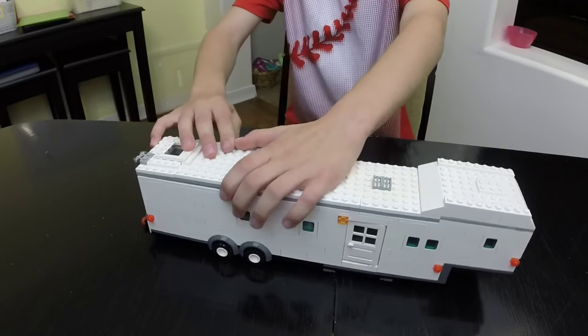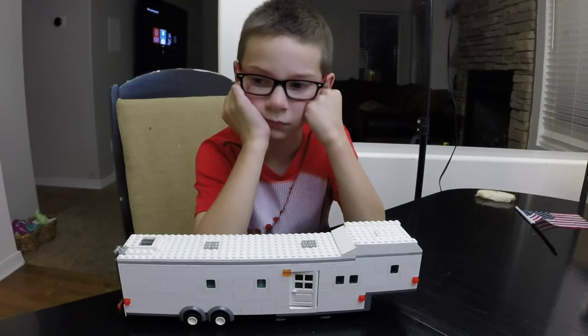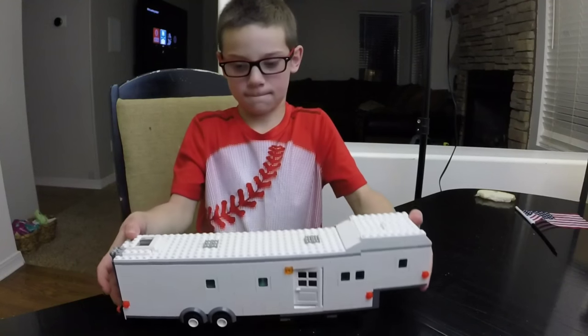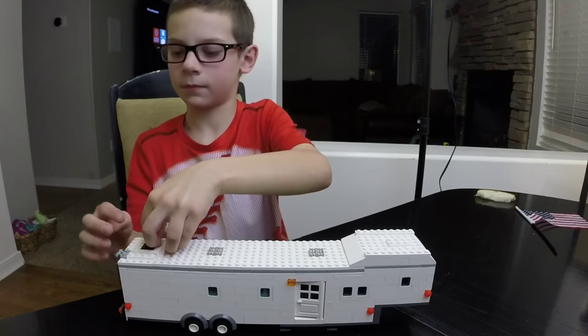And that's it. Thanks for watching. Josh, thanks for showing us your fifth wheel trailer — this thing is pretty awesome. It's really big, but it fits pretty well in our city, doesn't it? In that recreation area it does.